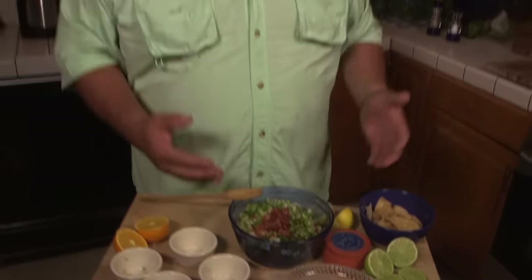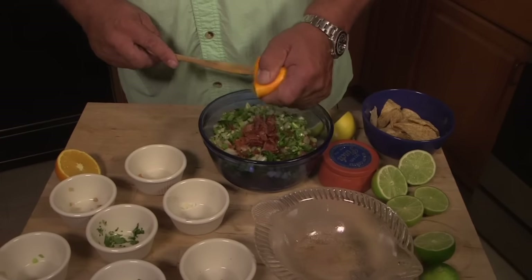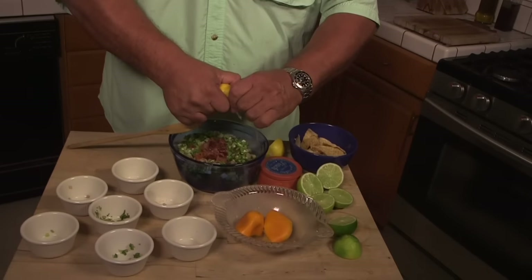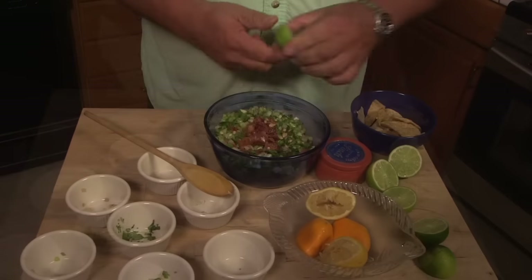Now traditionally when you think of a ceviche dish it's all strictly lemons and limes, but all citrus will work to cook the fish. One of the things I like to use is orange, so we got an orange here, some lemon, and I'll start on the limes.